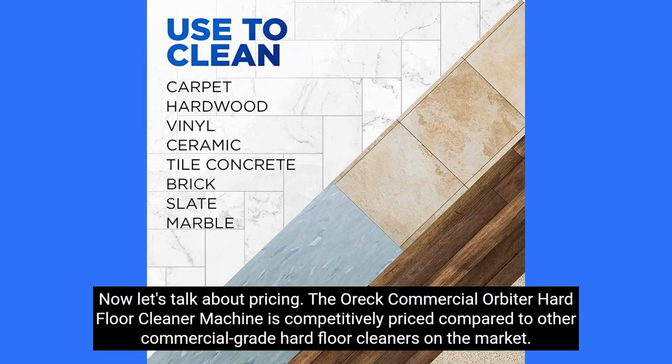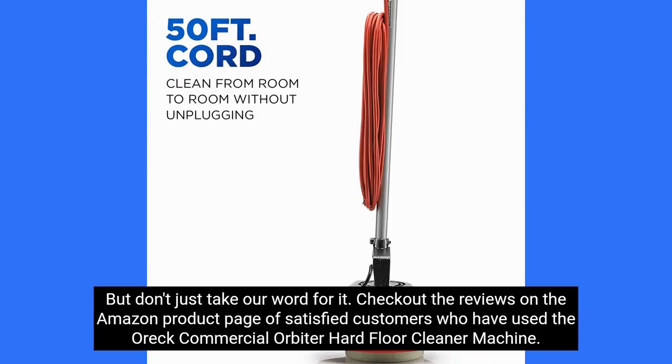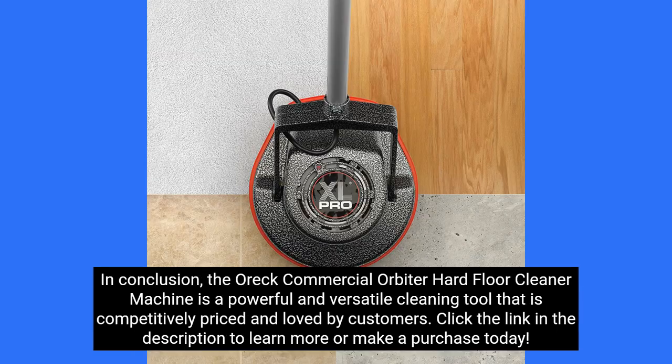Now let's talk about pricing. The OREC Commercial Orbiter Hard Floor Cleaner Machine is competitively priced compared to other commercial-grade hard floor cleaners on the market. Check out the reviews on the Amazon product page of satisfied customers who have used the OREC Commercial Orbiter Hard Floor Cleaner Machine.